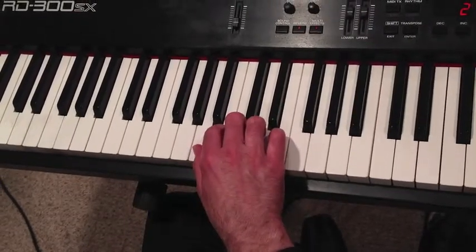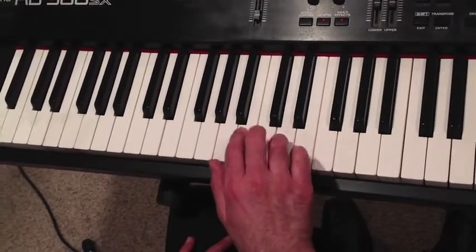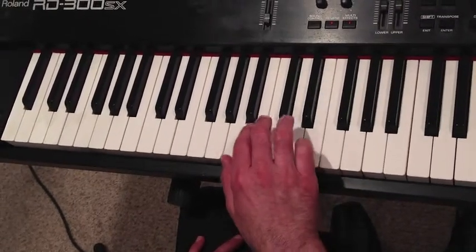And that's where your thumb goes. Let's show you the right hand. It goes like this: one, two, three, four, five, three, five. One more time — thumb, two, three, four, five, three, five.